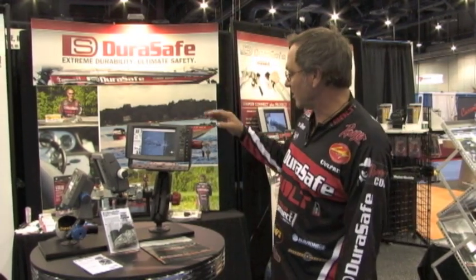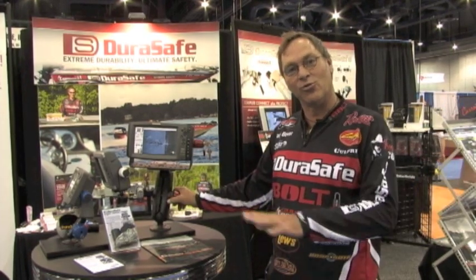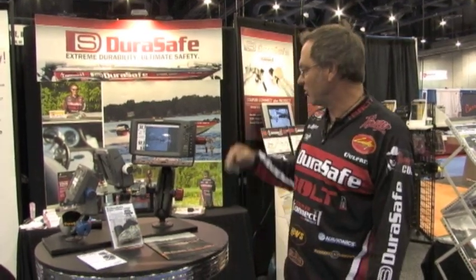DuraSafe Pro Carry Beaver here to talk to you about one of the great new products from DuraSafe. It's the electronics combo pack — a super cool system that has your electronics lock as well as your RAM lock all in one convenient package. Let me show you how this works.